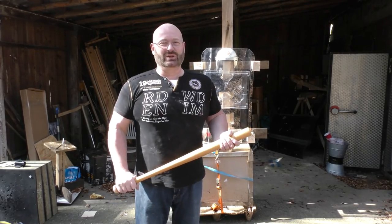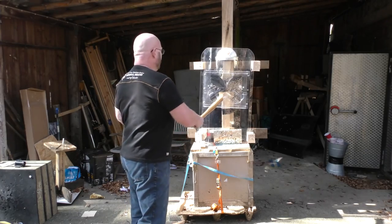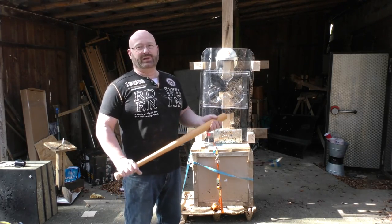Hello and welcome to the Slingshot Channel. Today we're going to test various weapons against police anti-riot protection equipment.